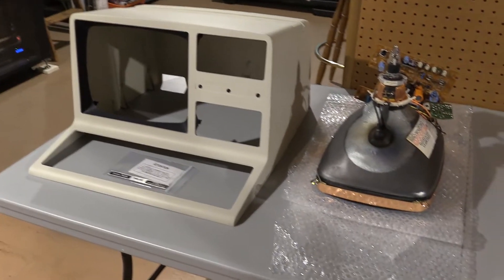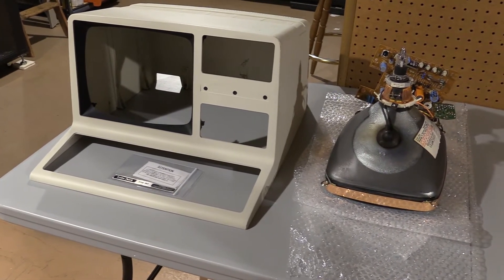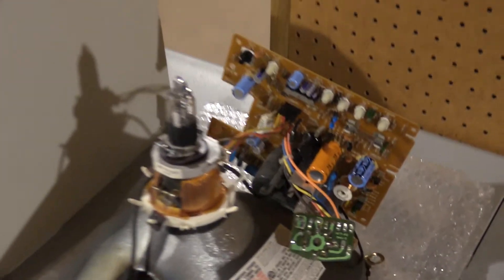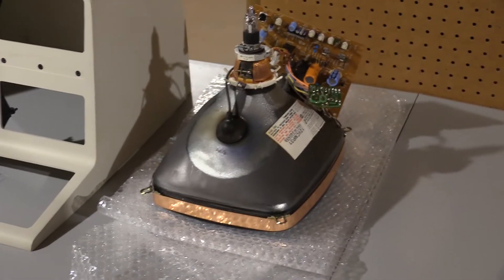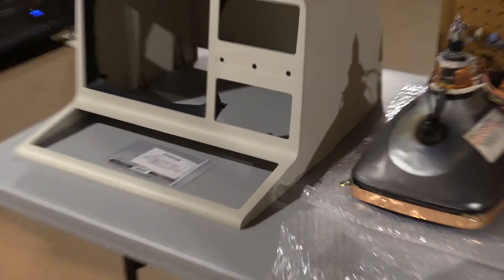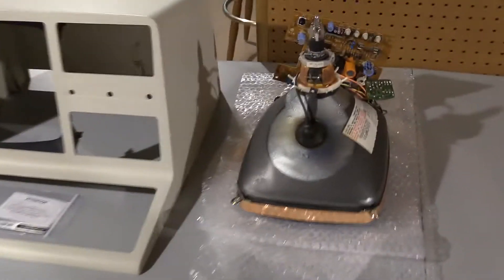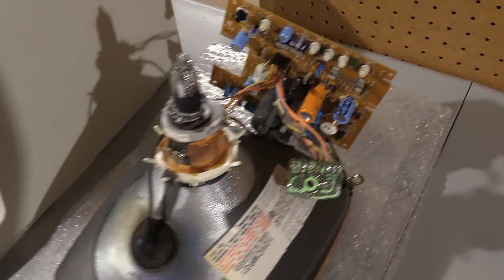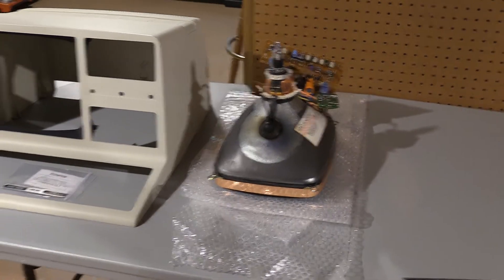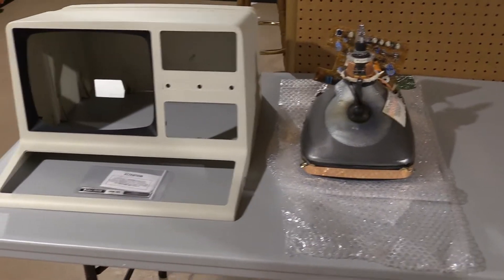Hey everyone. So the next phase of the TRS-80 restoration continues. This isn't the repaired case — this is one I bought off of Jay, and also the digital CRT and control board since my CRT was definitely broken, so they came in today. I almost did a proper unboxing video because it was kind of like Christmas, but I figured I'd just save everyone the time. Nice new picture tube, packing was very nice — it not only survived shipping, it probably would have survived a couple of nuclear bombings at least. FedEx didn't pound and stomp the boxes this time, so that was nice.